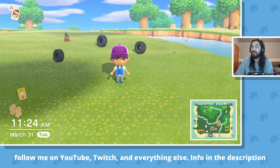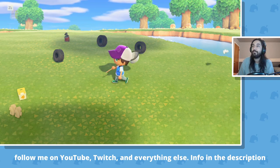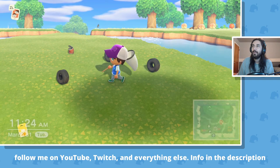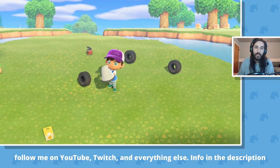It'll fly around it, land on it, all that good stuff. Then you just bring out your net. As you can see, there's one right here. It's flying around. It went inside the tire. Bam, and you catch it.